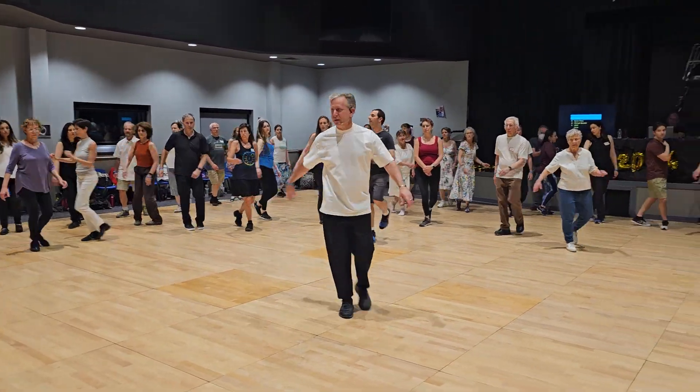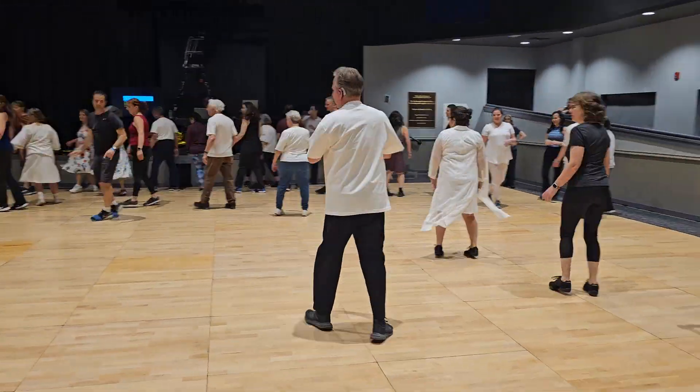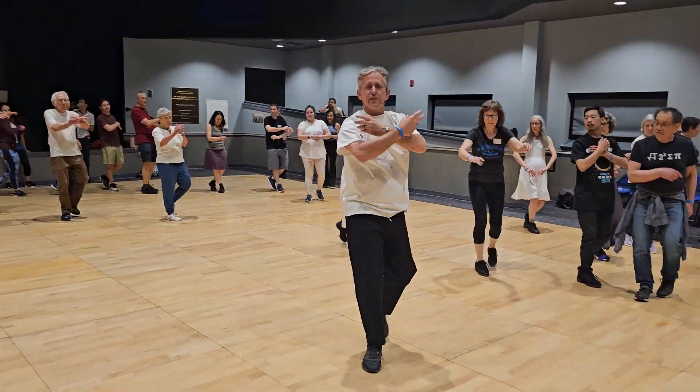Sway, sway and turn. Chacha and turn left — 1, 2 and cross. Sway, turn left.